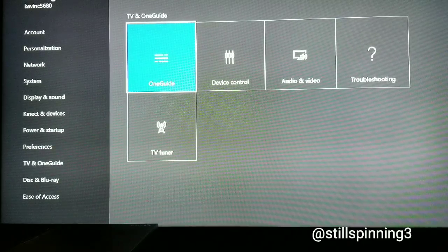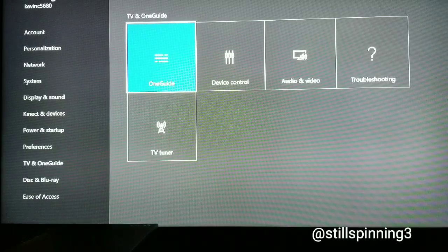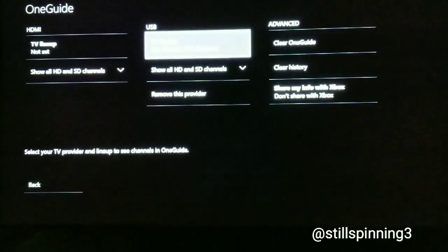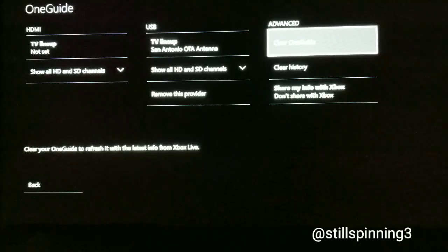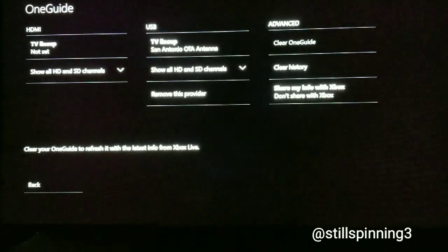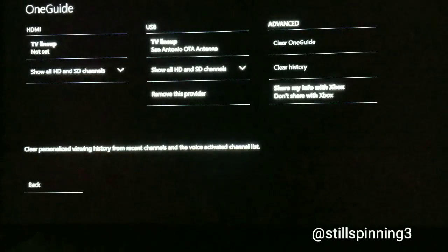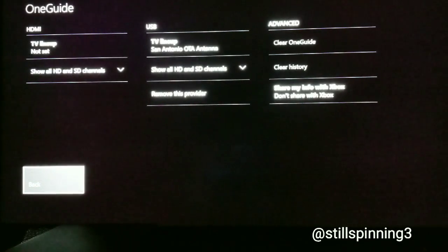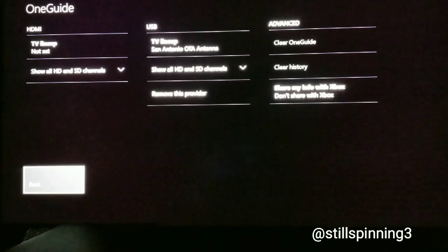One trick I found: even if you've had this set up before and you're having trouble pulling your HDMI through your One Guide, go in and reset the settings. Open the settings, go over to Advanced — this is probably the first step I'd recommend for everybody — do a Clear One Guide, then hit Down and hit Clear History, and then just go back.